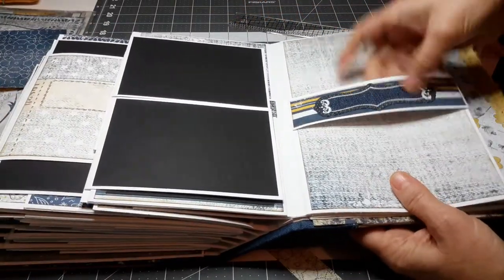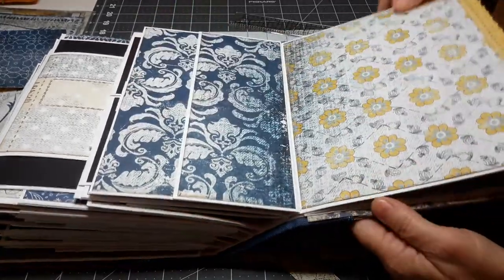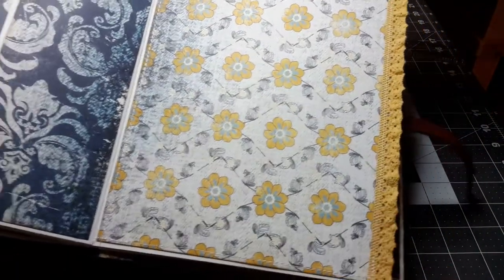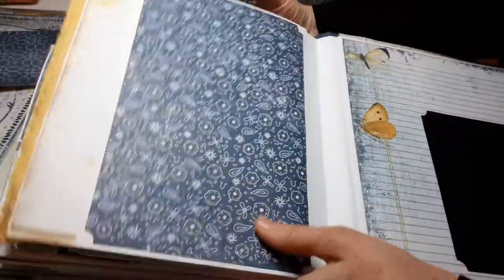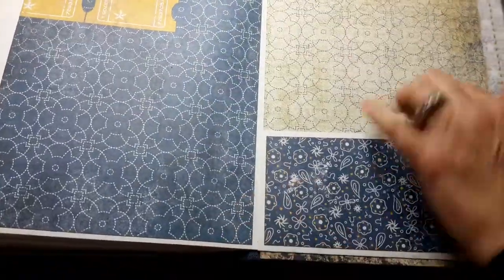Here's a belly band with a little denim feature on it. Pocket. Here's a page where I sewed on some beautiful vintage ribbon — it's a pretty page. Another pocket, and another pocket.